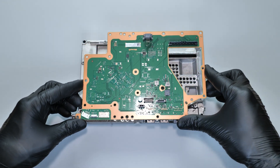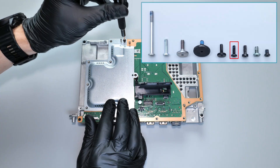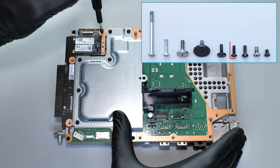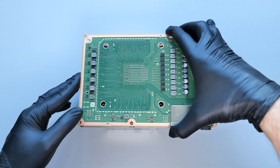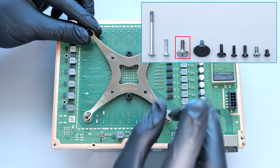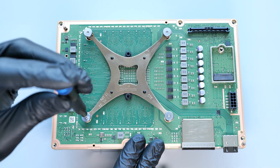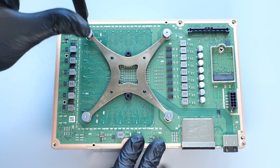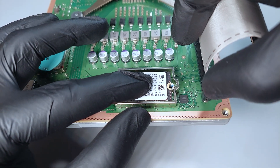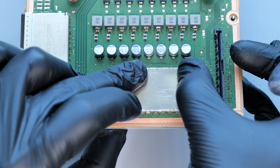Finally, reassemble your console in the reverse order of disassembly. Put the cable holder back into place, then the metal shielding and secure it with the screws. Install the wireless card and replace the screws. Now flip the board and carefully reattach it to the heatsink. Install the X-clamp and secure it with the screws. Slide the drive into the slot at an angle, gently press it down and secure it with the screw. Put the metal shielding back on and gently press it down to secure it.